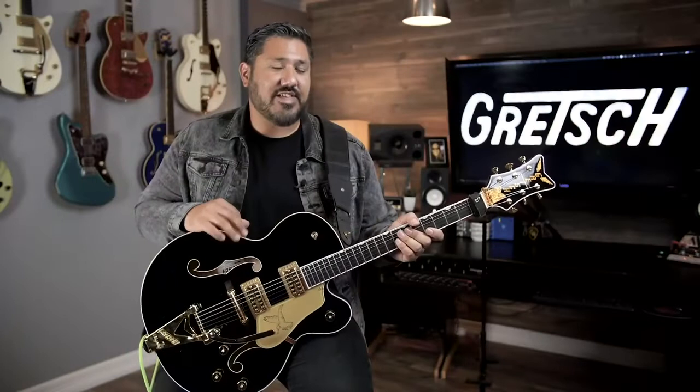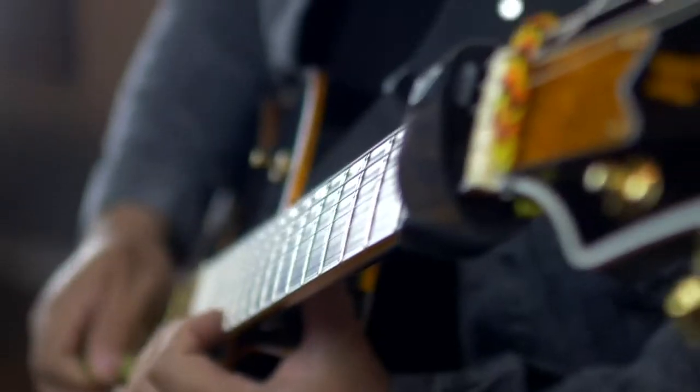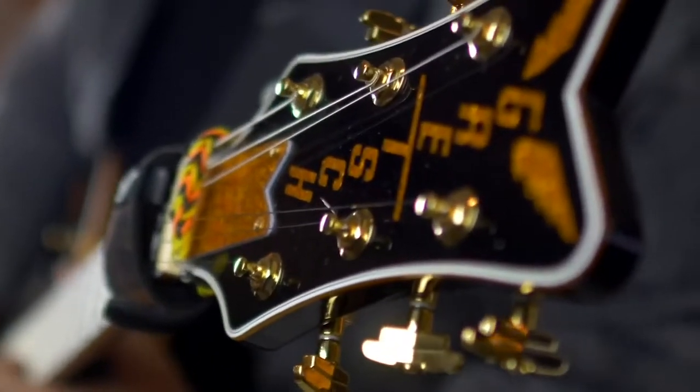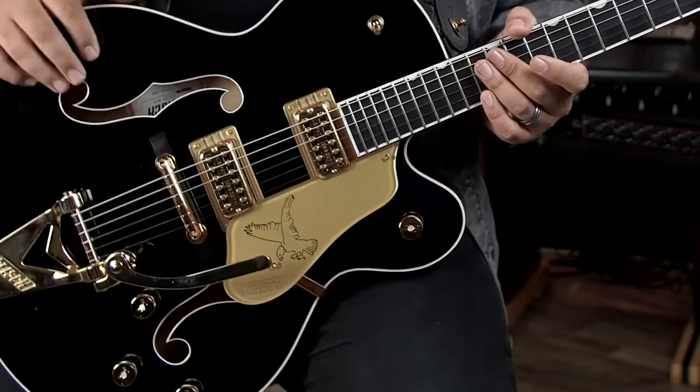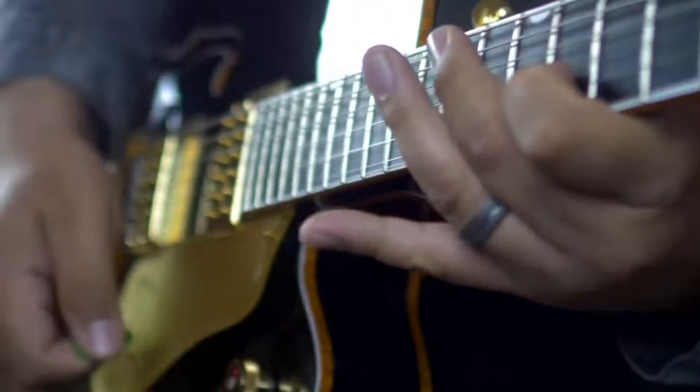This is the first Falcon that I've ever had but the way that it plays is ridiculous. It comes with Filter Tron Gretsch pickups and I love the chime you can get out of there, so you can really vibe with it, take your time vibing.